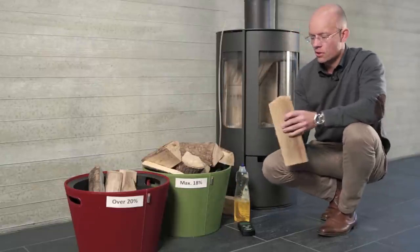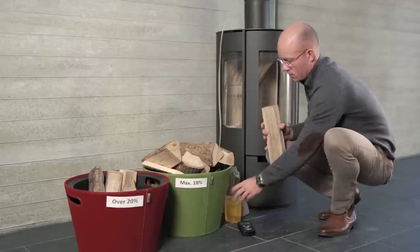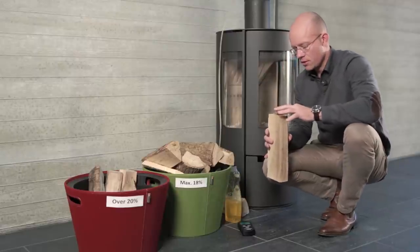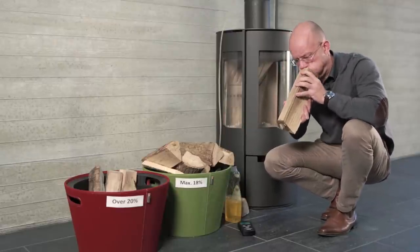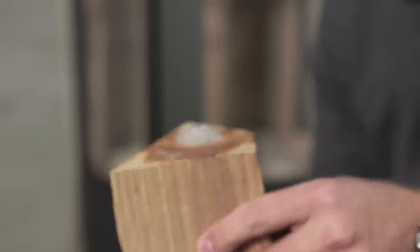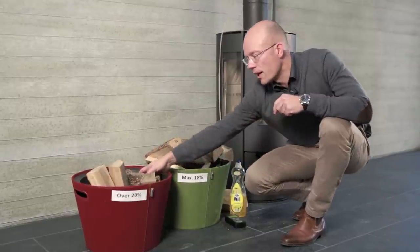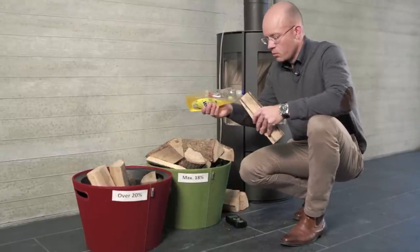If the wood is a little damper, around 17 to 18 percent humidity, there will be fewer bubbles. If you have any wood that is 20 percent or over, it will be hard to blow bubbles through it.